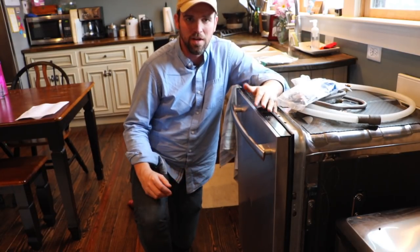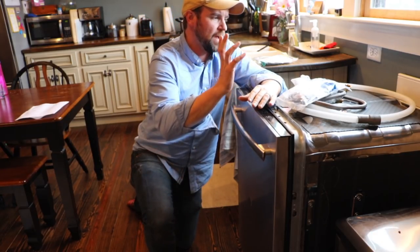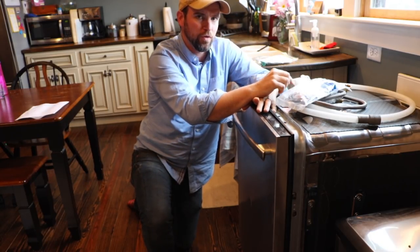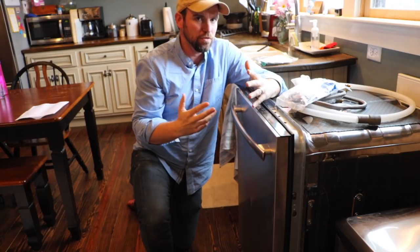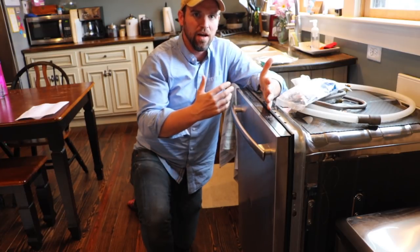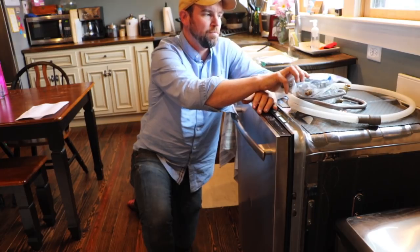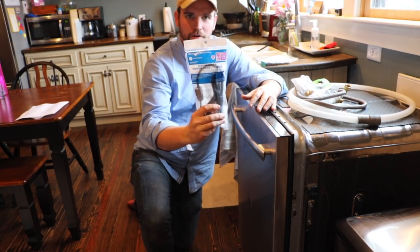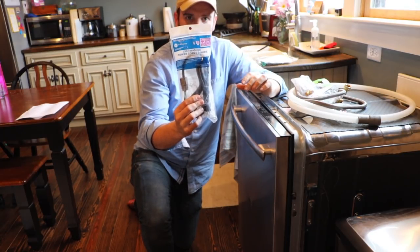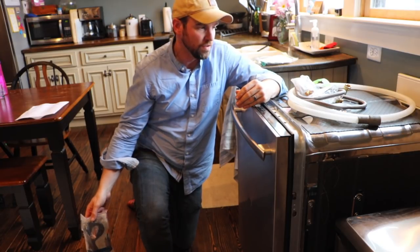We probably got all of our appliances for maybe twenty-five hundred bucks and they're high-end. Scratch and dent — a couple boys, a couple weeks, it would look the same anyway. If you buy a dishwasher, make sure you know how you're going to hook it up, because dishwashers don't come with all the extra parts. If you're going to plug it in, you need to buy a dishwasher power cord — get these at your local hardware store in the appliance section.